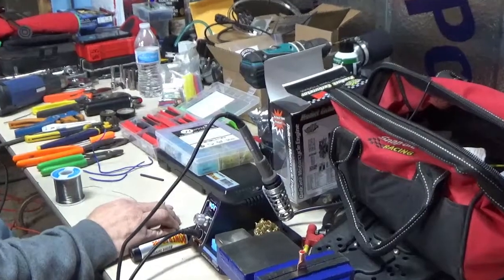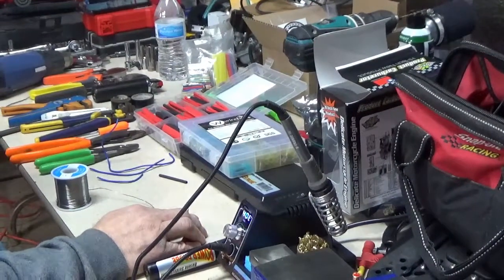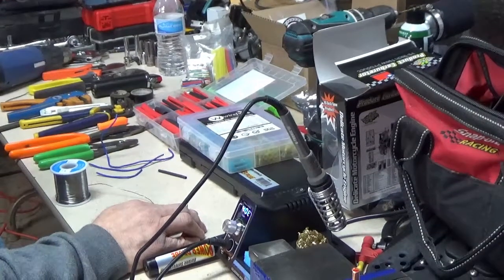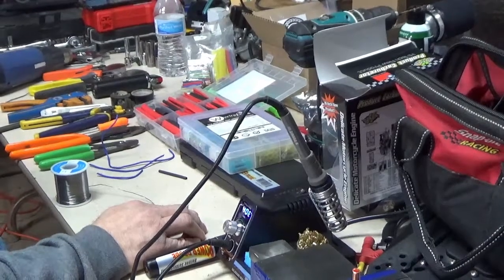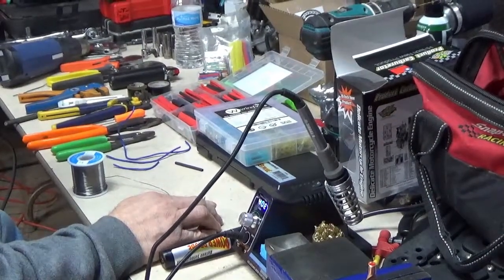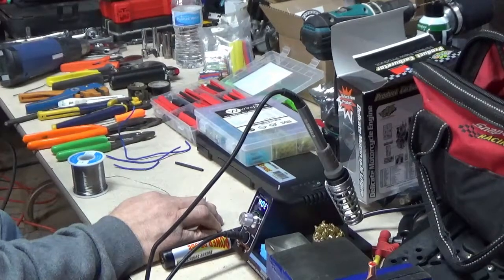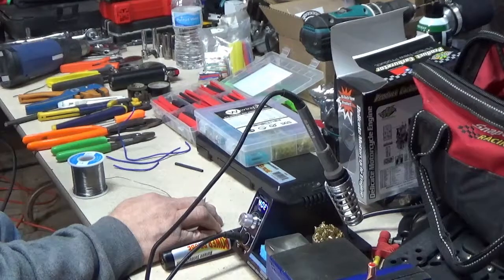I've been getting a lot of questions about wiring connectors — what do I use? Because that is my job and my specialty. I've been messing with this stuff for 27 years for a living. I'm going to go over a couple things here — a couple ways to tie in or fix broken wires.